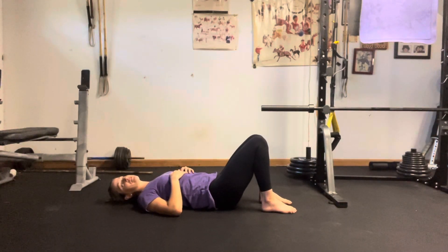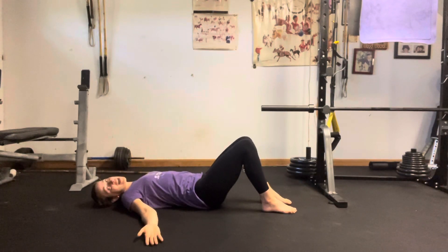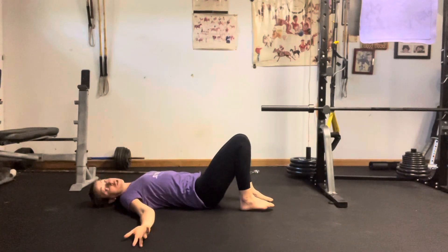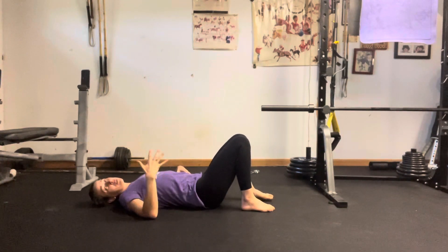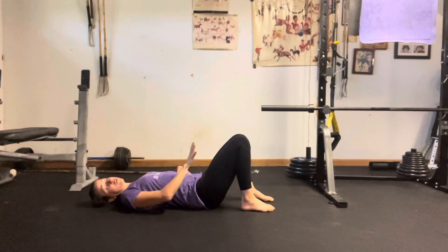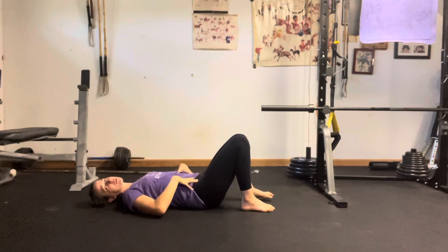Supine twist, one of my favorites. Supine means that we're on our back and twist means that we're twisting. Now this one is really important to know: if you have any sort of history with low back, be really mindful with this one. I would definitely say don't ever do a single leg twist. You can play around with a double leg twist, but again, listen to your body. If it doesn't feel good, get out.